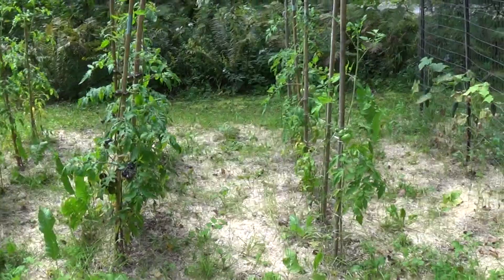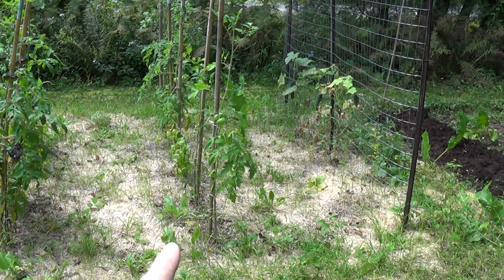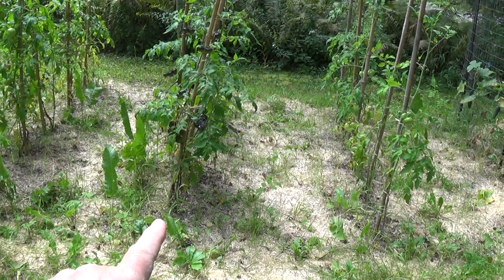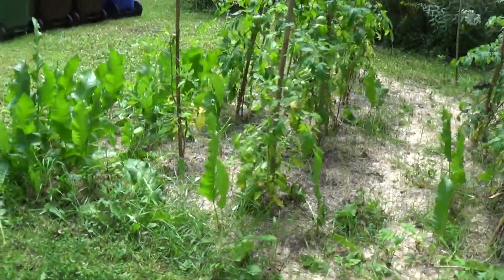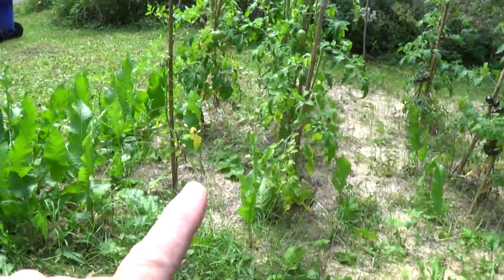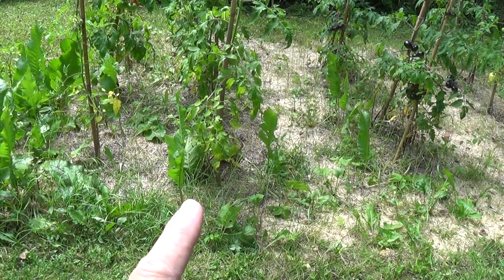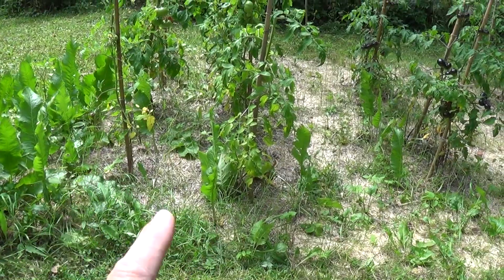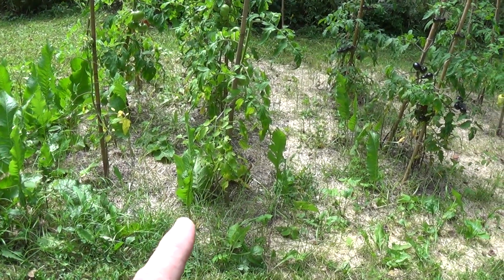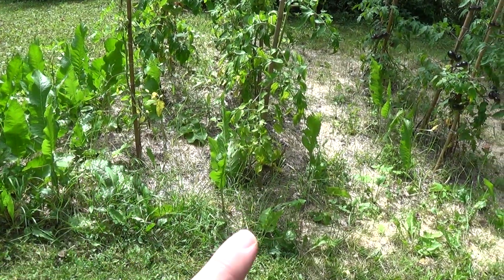The first row of tomatoes here are white tomasols. These ones here are queen of the night tomatoes. And this row and this row — I forget which one is which — but one is Omar's Lebanese tomatoes and the other one is giant Syrian tomatoes. I just forget which one is which.